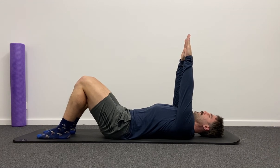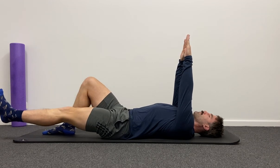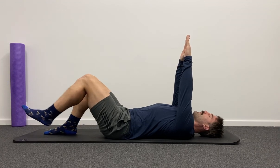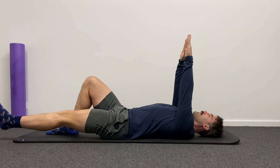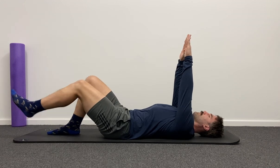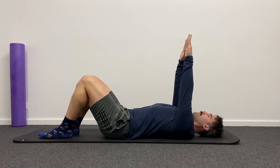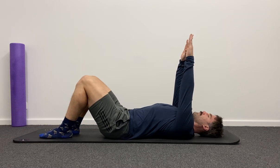Next progression — same position — we're going to straighten one leg out at a time. Same idea: nothing moves except for the leg that is straightening. If the leg goes lower, that is a harder exercise. So just straighten it as far and as low as you feel comfortable, while maintaining good control through that abdominal area. Continue to breathe and avoid feeling too much strain through your back or abdominal area.